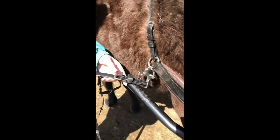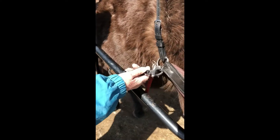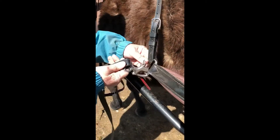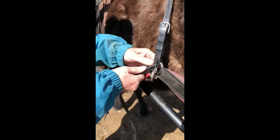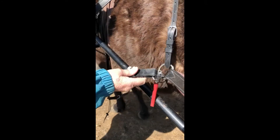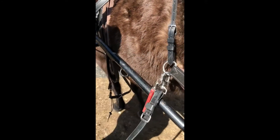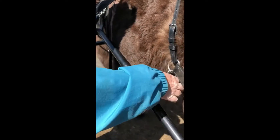Kathleen is going to show us how to tie up a hold back strap. You start with your hold back connected to your britching. Here we're using a quick release, but normally this piece would just be through there if you don't have your quick release attached. So we take the strap — the strap goes between the horse and the shaft, goes down.